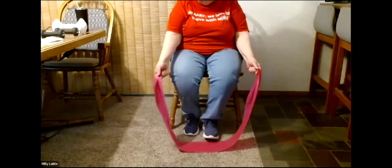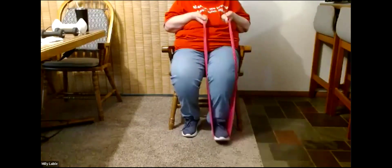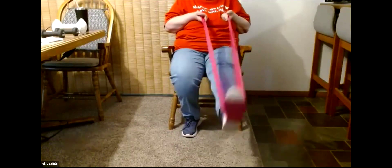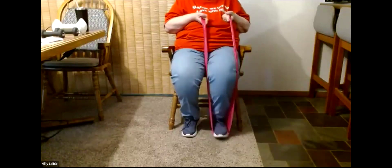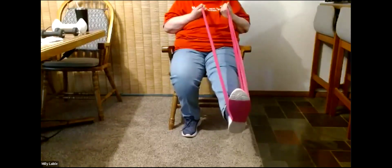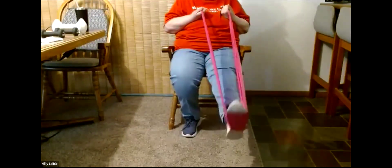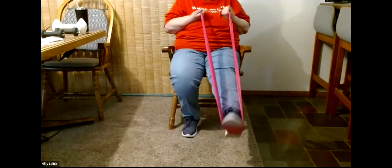The band goes on the other foot. Pull up — good stretch as far as your band will allow. We'll do 10 and begin. One, two, three, four, five, six, seven, eight, nine, and ten. We'll do five gas pedals and begin. One, two, three, four, and five.